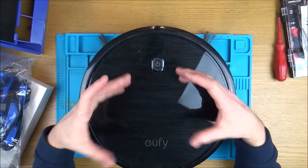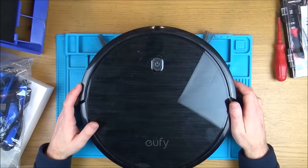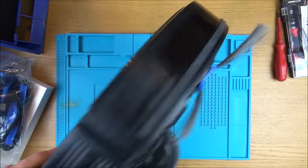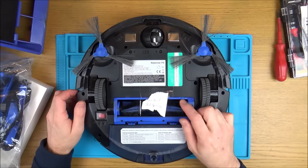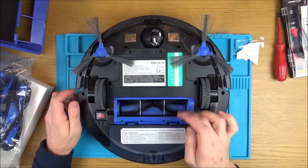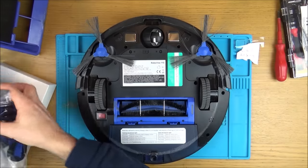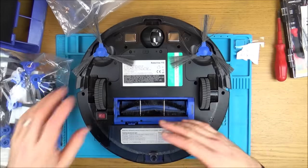Let's get started on the first one. It says 'main brush not turning.' If you look, the brush is just freely spinning — it shouldn't be doing that. From looking at a working unit, there's a motor in there that drives it, so I'm thinking this is just a broken belt. I've bought some generic Chinese spares as well as proper Eufy spares, so let's see if we can fix it.